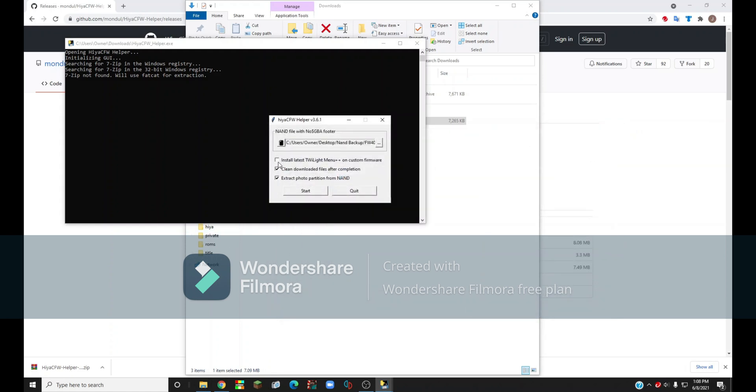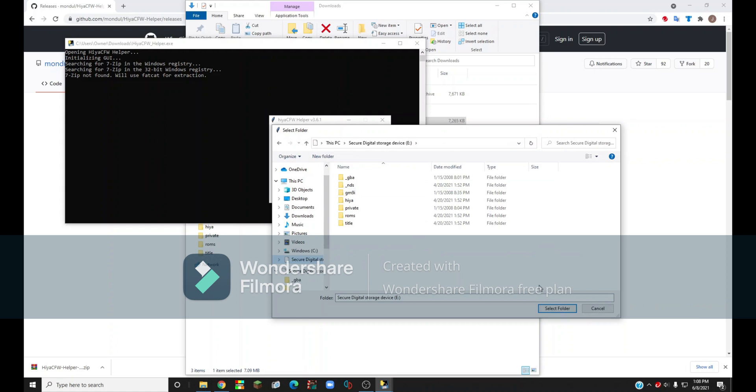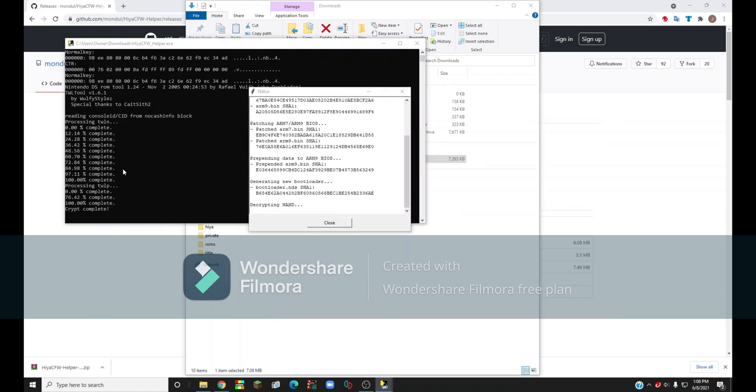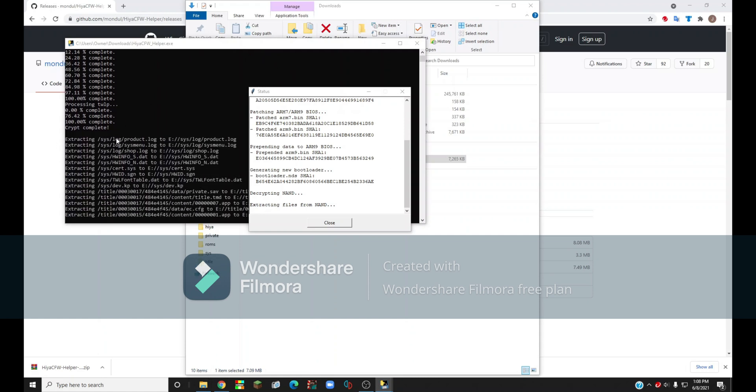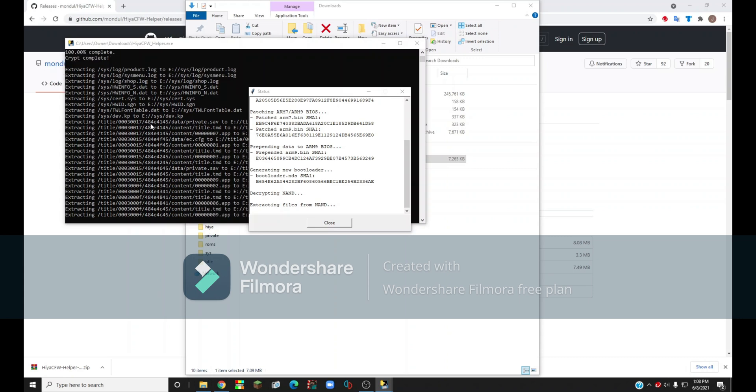There's an option to install the latest Twilight Menu++. If you install this, it might not work with some things we're going to do later, like installing ROM hacks on your DSi, so I'm not going to check that. But if you want the latest version you can. Then click Start, click OK, and select your SD card, then click Select Folder. It's going to start installing the latest version of HiyaCFW and extracting it.